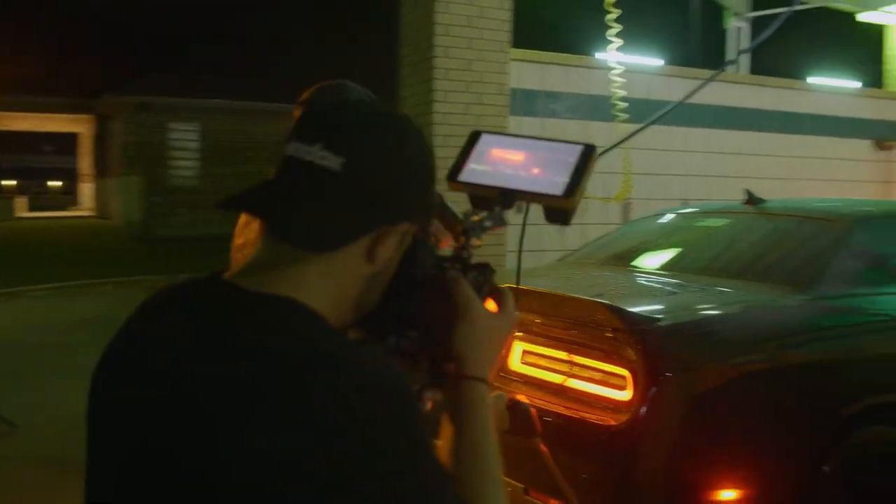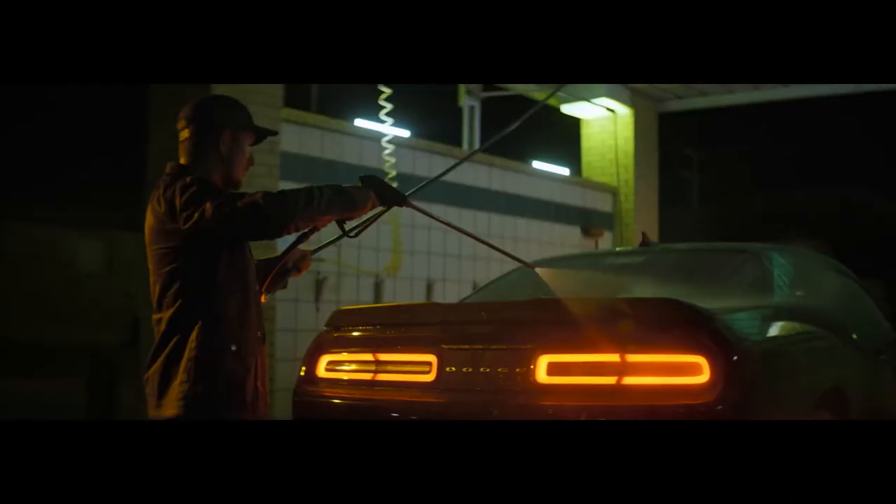Hello and welcome to Godox Film Lighting 101. Tonight we'll be experimenting with some night lighting of a car. Let's check it out.